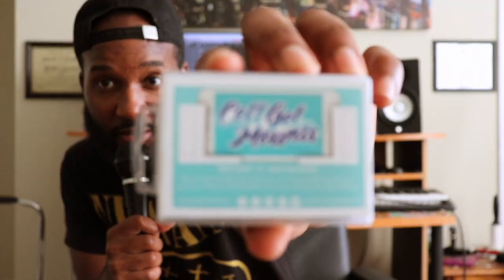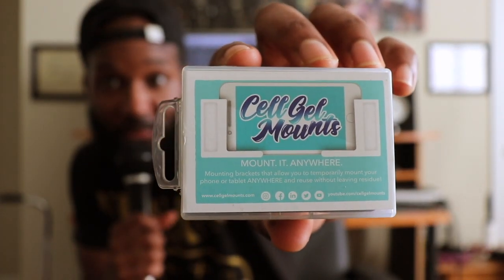What's up, this is Jerome Flood II and I have another product I want to show you. It's called the Cell Gel Mounts — here it is, zoom in. It's really self-explanatory, so instead of talking about it, I'm just gonna show you exactly what it does. Watch the video.